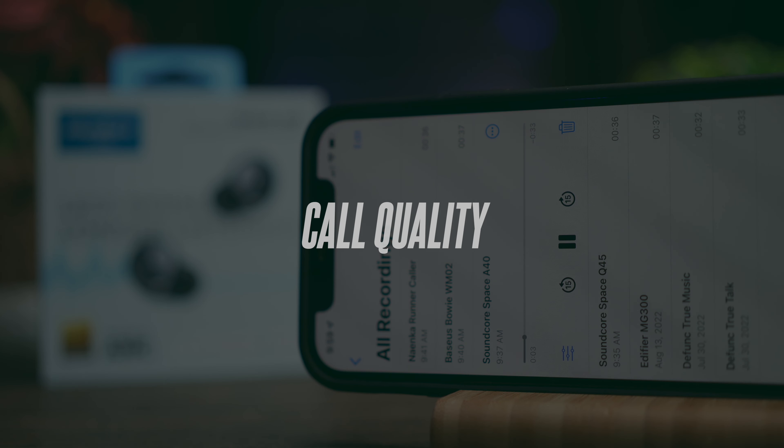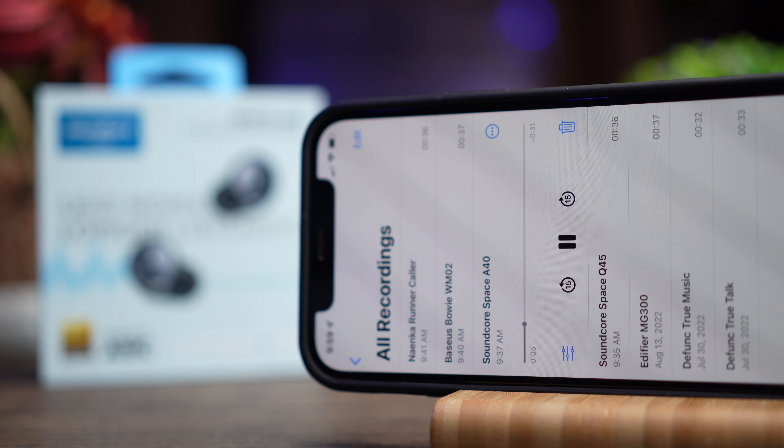This is a test to see if the Soundcore Space A40 is good for making phone calls. This is me speaking in a relatively quiet environment — and now I'm turning on simulated background noise so you can hear the difference. That's the call quality you can expect from these earbuds — let me know what you think in the comments below.